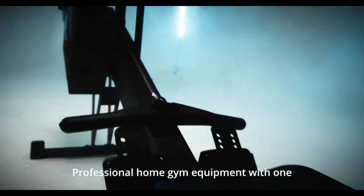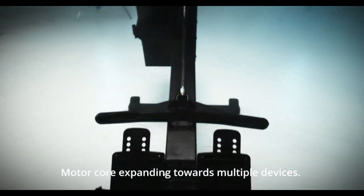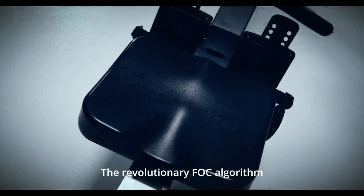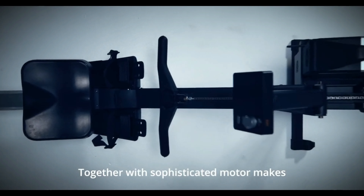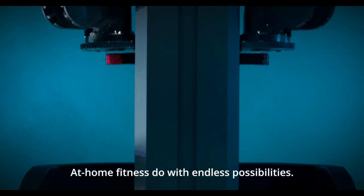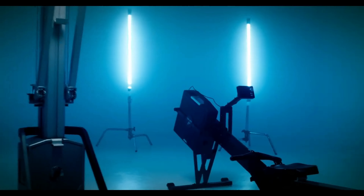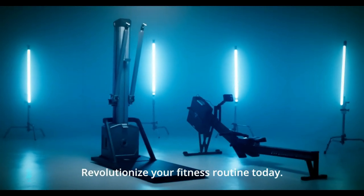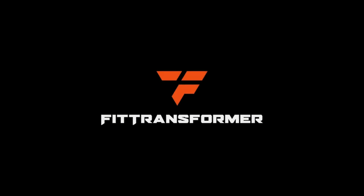FitTransformer is an advanced professional home gym equipment with one motor core expanding towards multiple devices. The revolutionary FOC algorithm, together with a sophisticated motor, makes at-home fitness come with endless possibilities. Revolutionize your fitness routine today. FitTransformer — one core, endless possibilities.